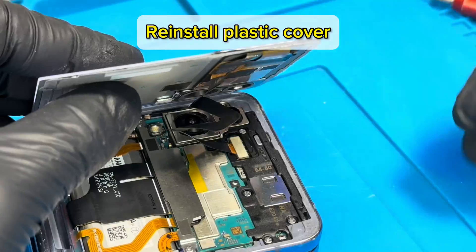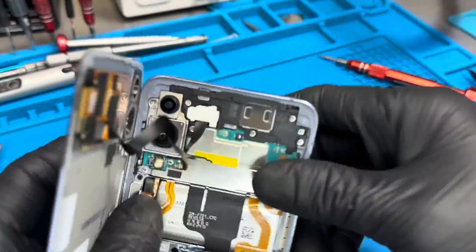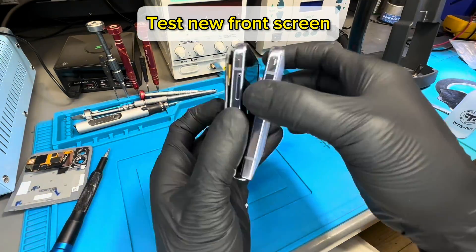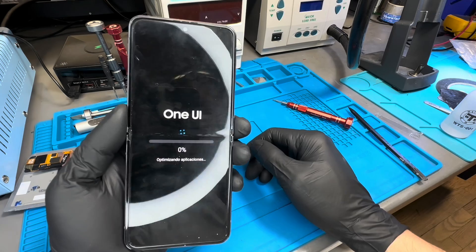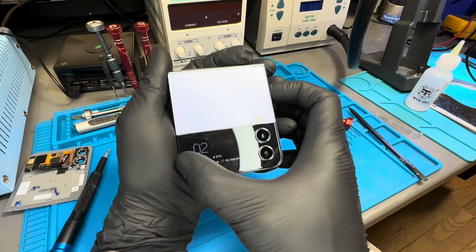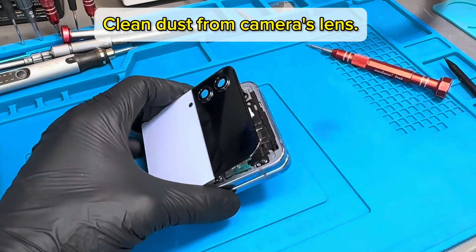Reinstall the plastic cover. Clean dust from the camera lens.